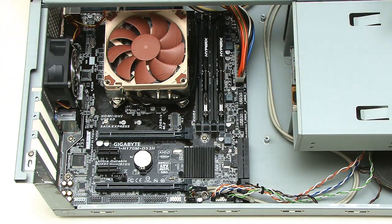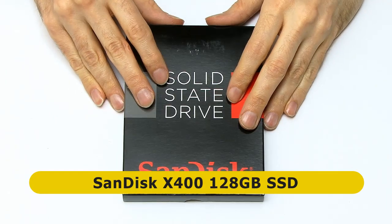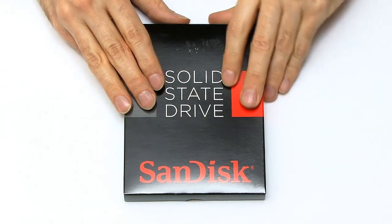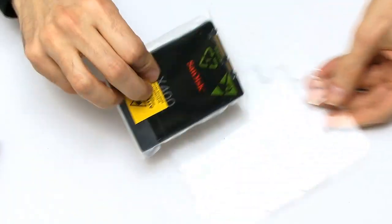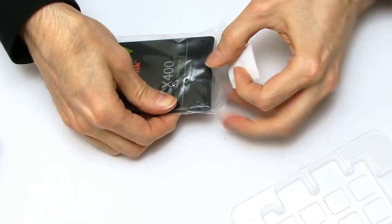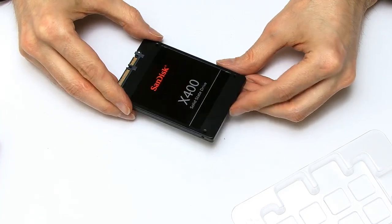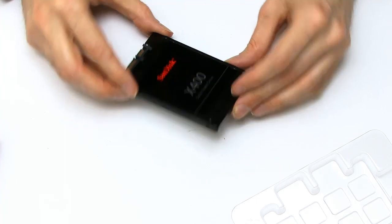The system drive on this PC is going to be a SanDisk SSD — I thought I'd try a SanDisk for once; they're owned by Western Digital now. This is one of their X400 drives — a 128GB SSD. That'll be absolutely fine for what this machine needs. There will be a second drive going in at some point in the future, which you'll see in a future video.